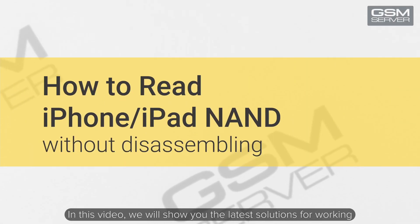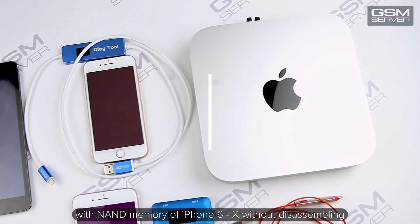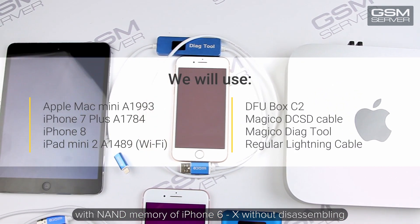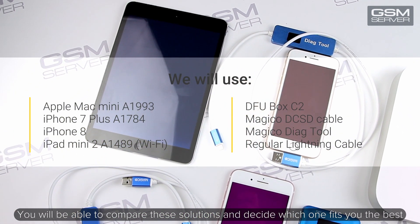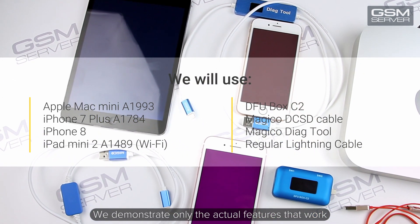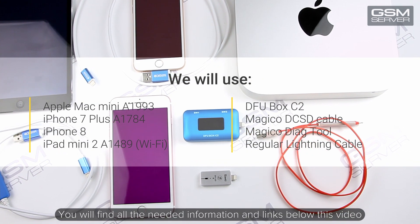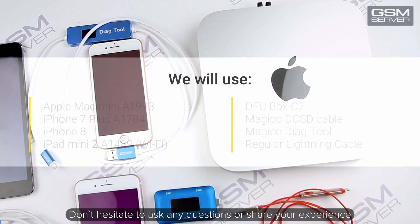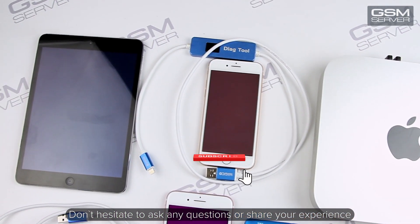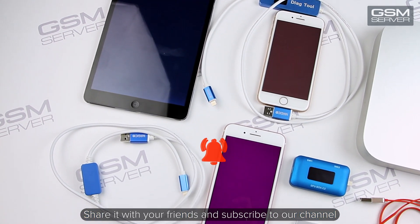In this video we will show you the latest solutions for working with NAND memory of iPhone 6 to 10 without disassembly. You will be able to compare these solutions and decide which one fits you best. We demonstrate only the features that really work. You will find all the needed information and links below this video. Don't hesitate to ask any questions or share your experience. Share it with your friends and subscribe to our channel.